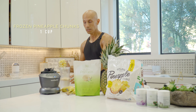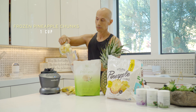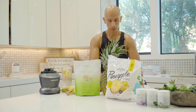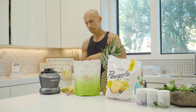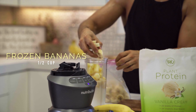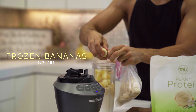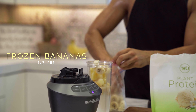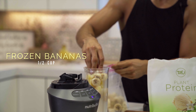We're going to add a cup of frozen pineapple chunks, and then we're going to add half a cup of frozen bananas. You could use fresh bananas, but frozen ones will make it a little bit thicker.